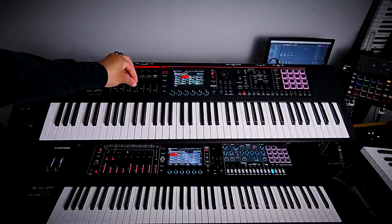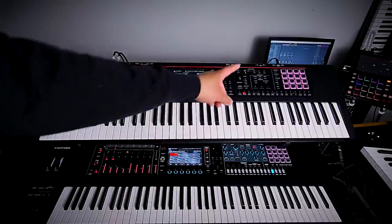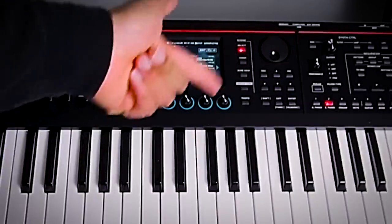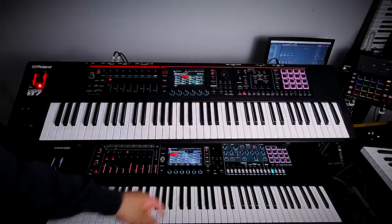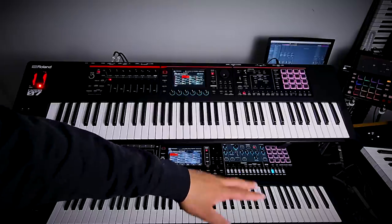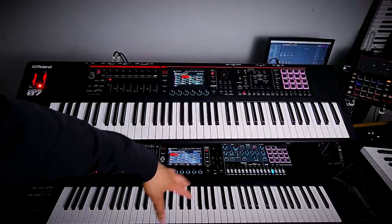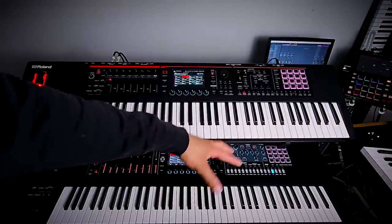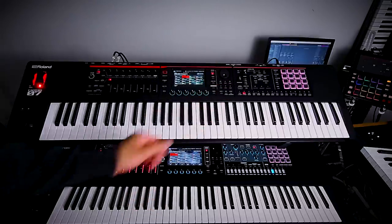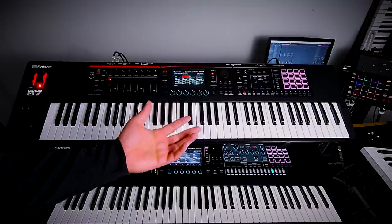On the synth control section, the Phantom O only has two knobs — a cutoff and a resonance. The big Phantom has a full ADSR section with all those knobs, plus resonance, value, type, amp level, and depth, giving you more hands-on control of common synth parameters. If you can live without those dedicated controls, it's not a dealbreaker, but it is a difference.